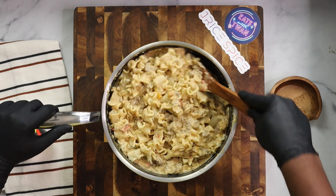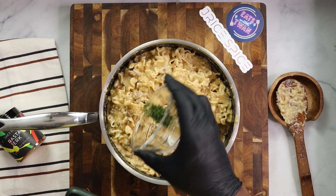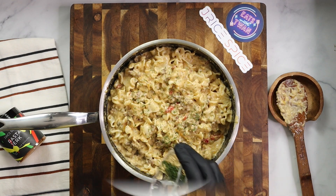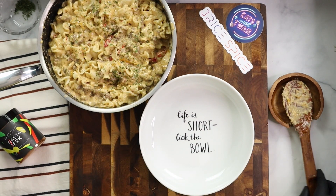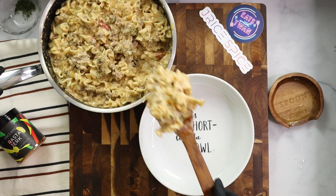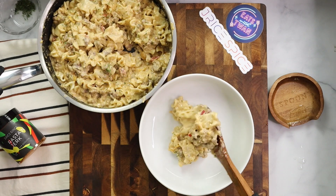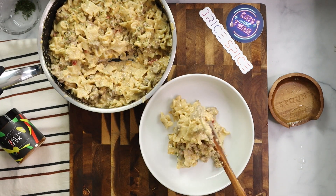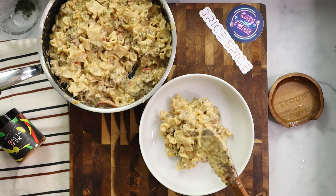That Rasta and Jerk seasoning definitely took this dish to a whole other level with the ribbon pasta in there — stir to combine and everything looks so good. Before we taste test this recipe, I'm going to add good old parsley on top — we have to add parsley to everything. Life is short, so lick the bowl, and yes, we will be licking the bowl with this recipe. Go ahead and plate it up, add as much as you like. This is your recipe — have fun with it and let me know how it turns out.